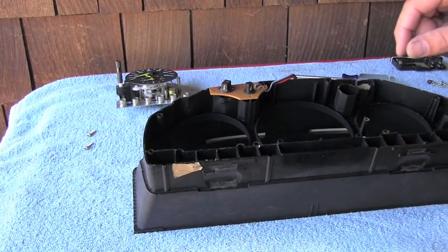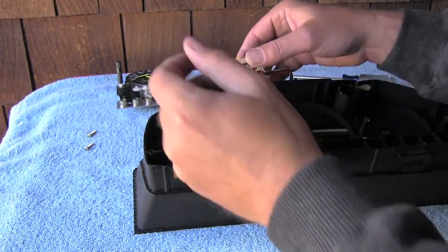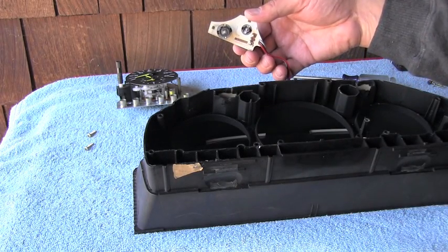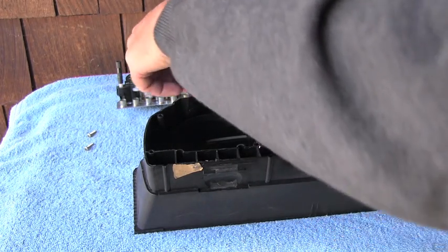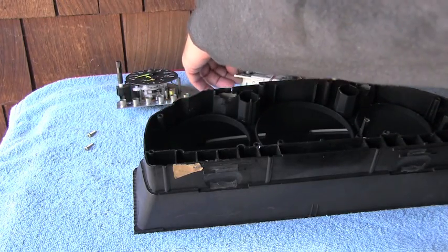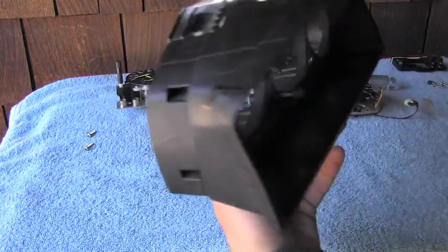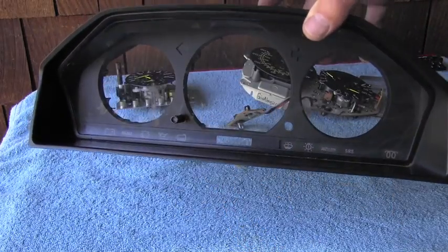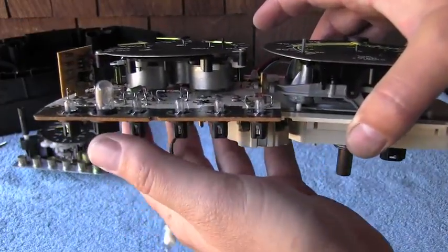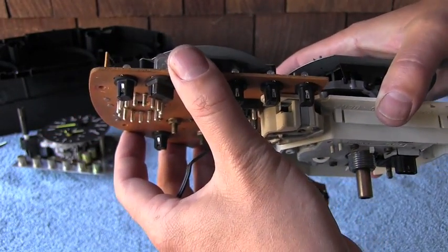Now I should be able to disconnect the last part, which is right here — one more bolt, two actually, sorry. And as you can see, it's completely taken apart.